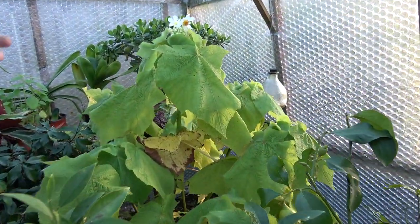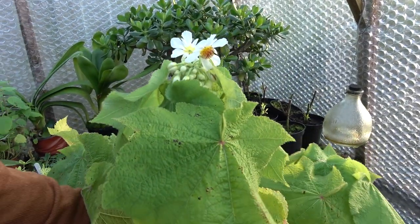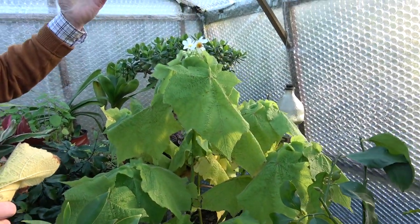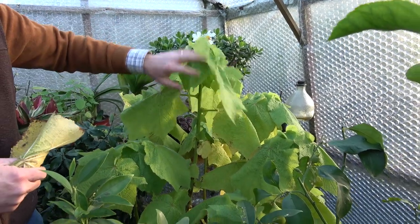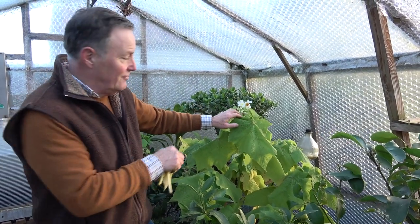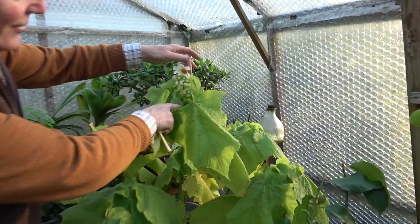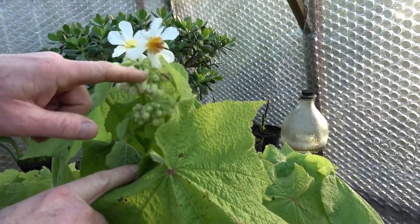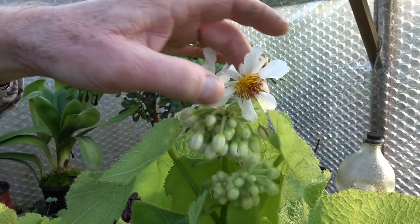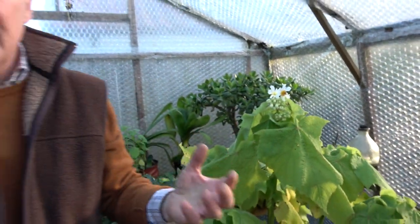I also bring one or two slightly more exotic plants in. This is called sparmannia africana — as its name suggests, it comes from Africa. It will grow to be quite tall — it's a shrubby plant and I often cut it down in the spring. But in the winter in my frost-free greenhouse, as we can see, it's just starting to flower, producing these really attractive flowers. We've got dozens and dozens of flowers to come over the next couple of months. As long as you can give it frost-free conditions, it will look really stunning.